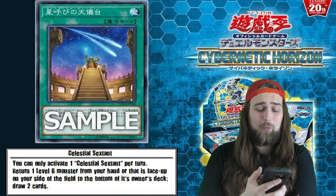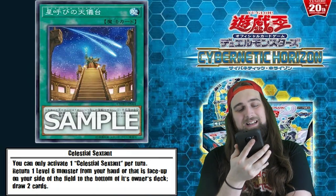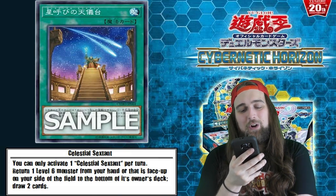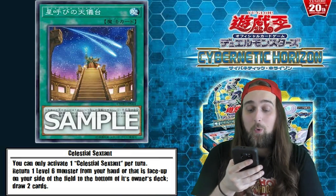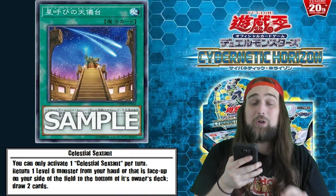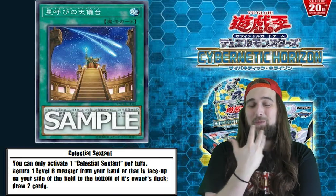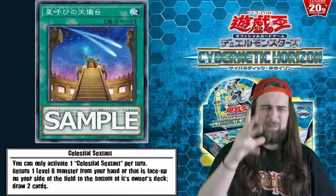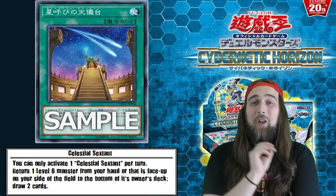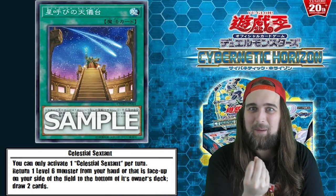Celestial Sextant is a normal spell card coming out of Cybernetic Horizon. It's like they just keep giving me cards that I want and need for my decks - it's amazing. Its effect reads: you can only activate one Celestial Sextant per turn; return one level 6 monster from your hand or that is face-up on your side of the field to the bottom of its owner's deck, and draw two cards. If you guys haven't figured out why I'm excited about this card yet, it's because I play Heralds. It's going to be kind of low-key Herald support, and that is why I'm super excited about this card.